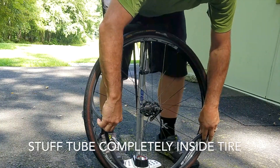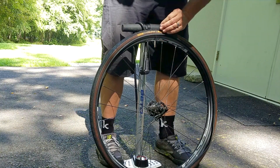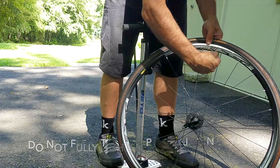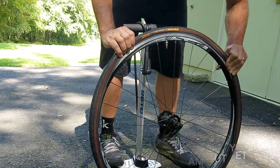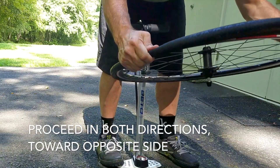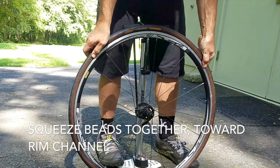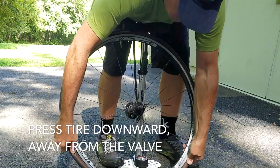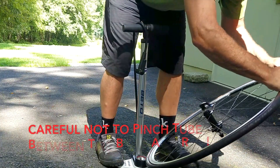Now be sure to stuff the inner tube completely into the tire. You can put the jam nut back onto the Presta valve, but do not screw it all the way down. Begin to pull the other tire bead onto the rim, starting at the valve, and working your way equidistant from the valve on each side. Now comes the most difficult part of the process: getting the last bit of tire onto the rim. Begin working from the valve, pressing the two beads together into the channel on the rim, while at the same time pushing down on the tire. This will help create enough slack so that you should be able to get that last bit onto the rim by hand, using your thumbs and or the heels of your hands.